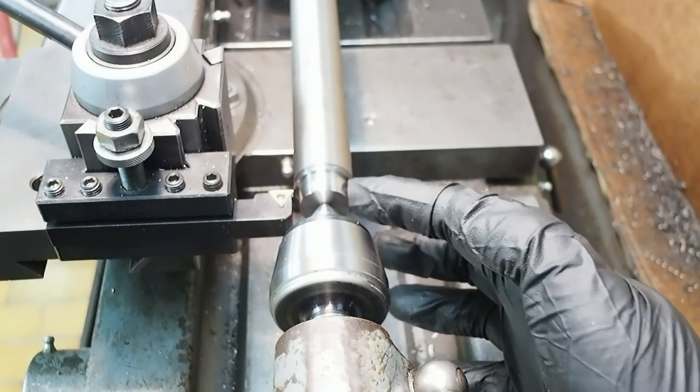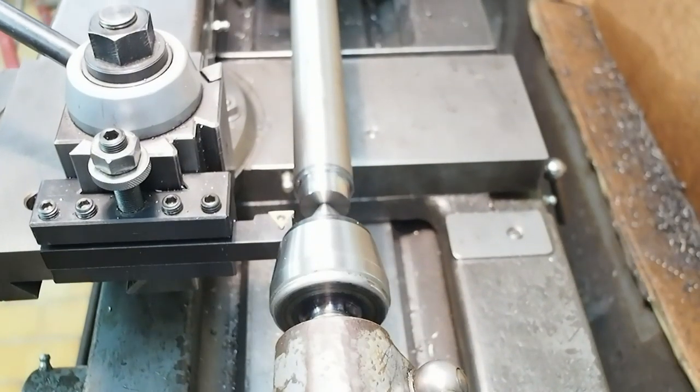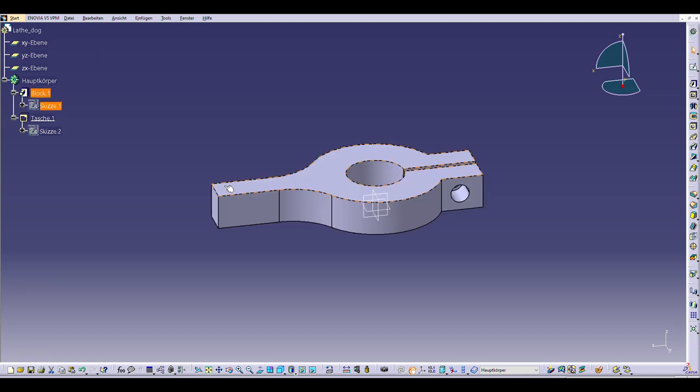By preloading a bit with the hand before starting the cut, I'm not getting that taper in the shoulder — so that's an improvement. This drive dog works really well. I just need to adjust the diameter and make a second one, and this time I'll also add a drive arm to it.